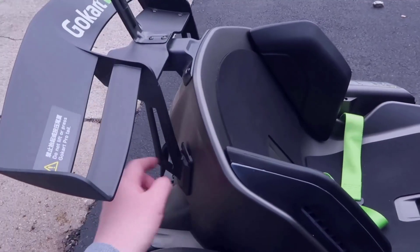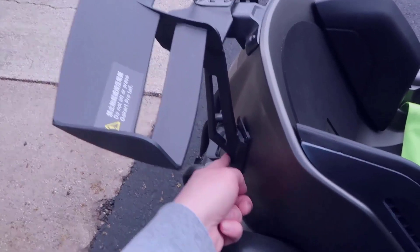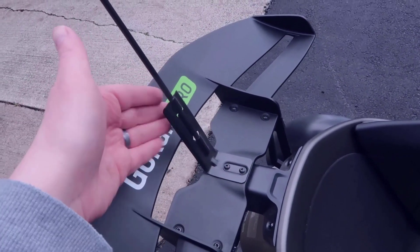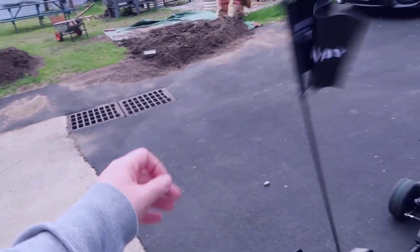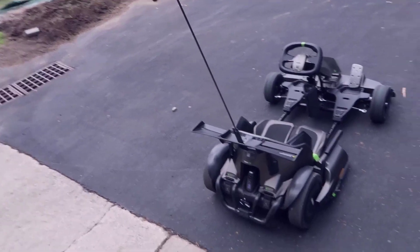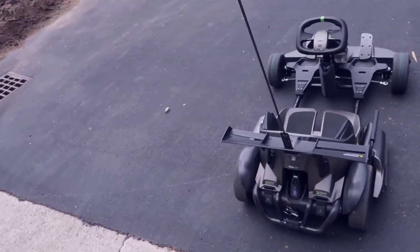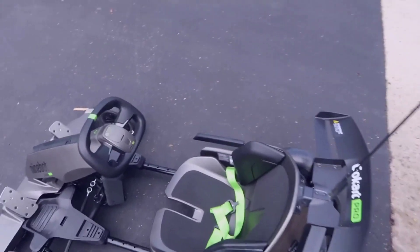You also have to install the rear wing — this is pretty straightforward. It hooks in with two pieces that come down into the plastic pieces on the back. There's also an optional flag you can mount up in the back. I choose to keep it on — it comes with a little Segway flag, and since this thing is so low to the ground, it gives people more awareness that you're there.